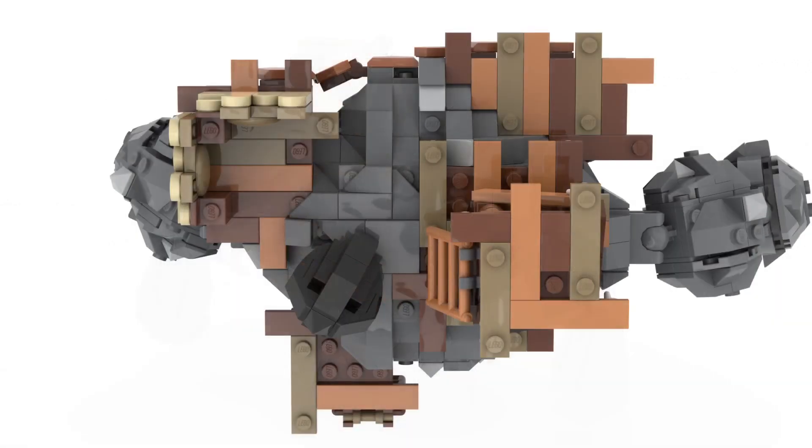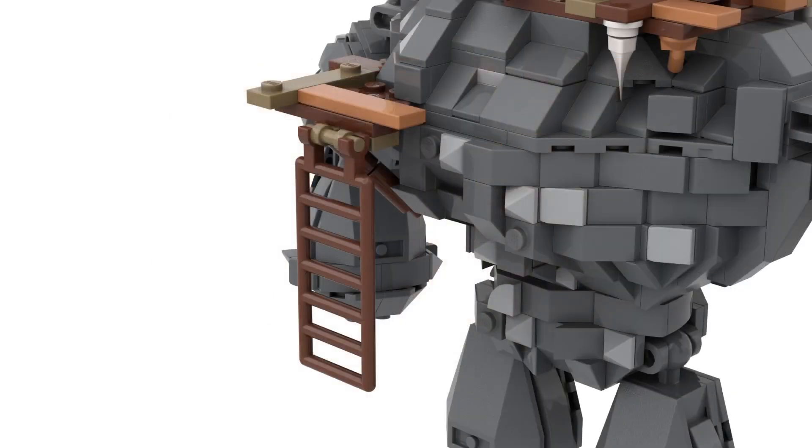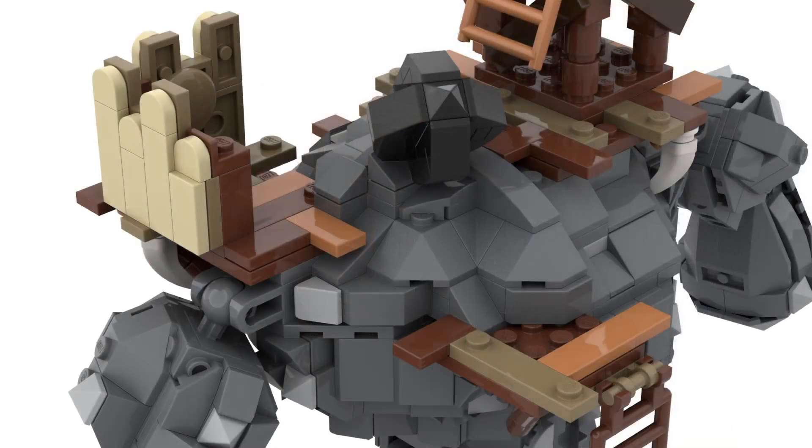Here is the Talos looking from top down. You can see there's a variation of about four different platforms at all different heights for you to pose Bokoblins or to have little fights between Link and others, with lots of studs for posing people around. Looking at the back, one of the platforms has a ladder you can use to climb up — because how else would a Bokoblin get on the Talos?